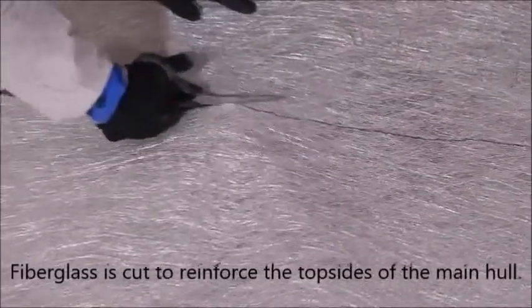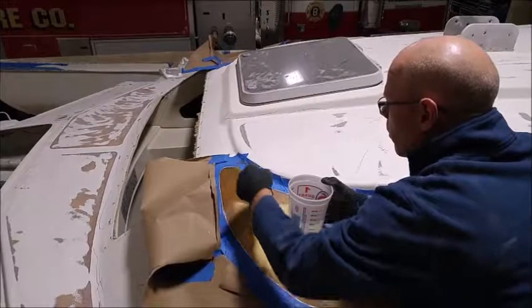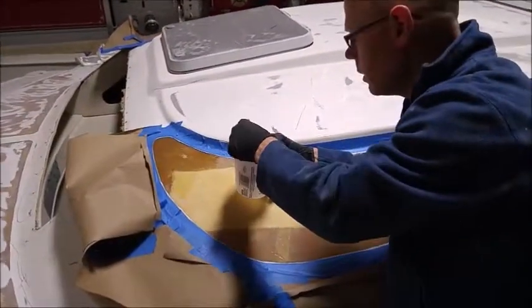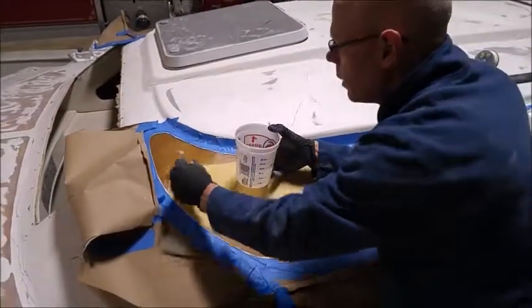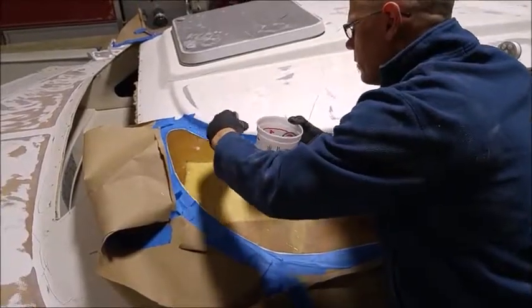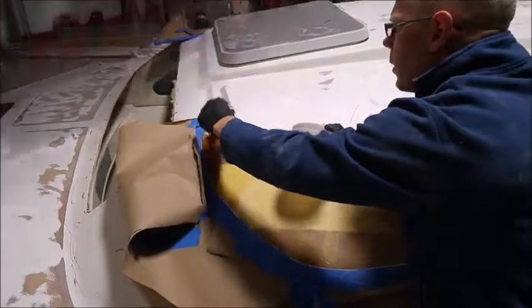Fiberglass is cut to reinforce the top sides of the main hull. I just want to make sure I get a good, even wetting here. Don't want it drippy and runny, but I want to make sure that all the cracks and crevices are filled.